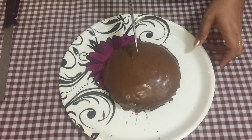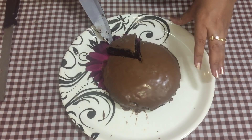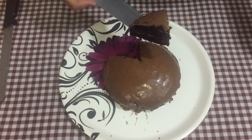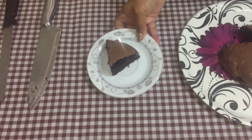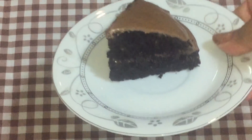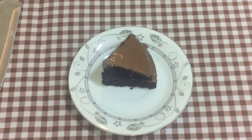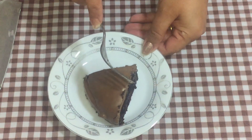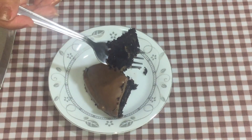After one hour, the chocolate has firmed up nicely. Let me take a slice to show you how it looks inside — wow, it looks amazing! And don't forget, this cake has no butter, no eggs, and no milk. Look how moist it is — it's a very, very moist cake. Let me taste it now.